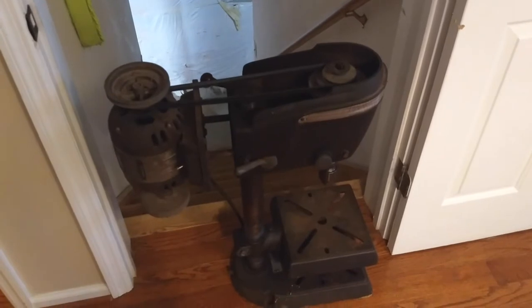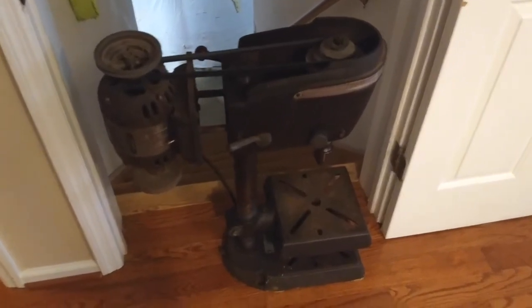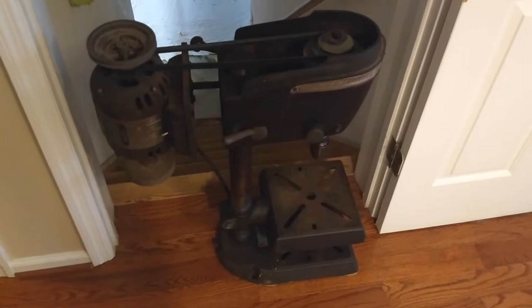Alright, we're in the house. It's heavy, it's awkward, it's poorly balanced. And it needs to go down that flight of stairs.